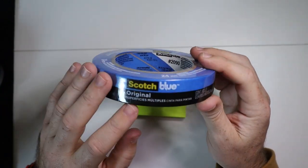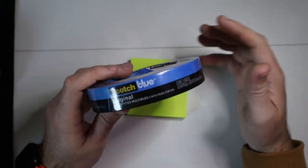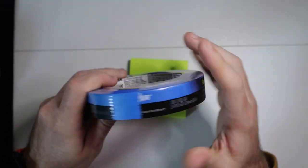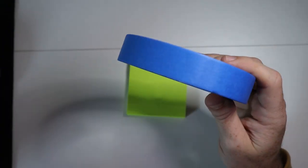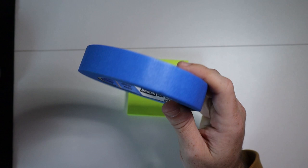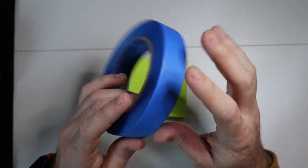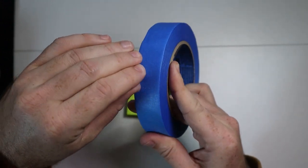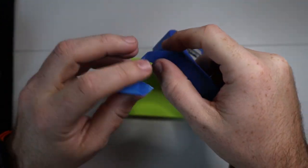We've got this Scotch Blue original painter's tape. Obviously people use this for all kinds of stuff outside of painting, but I use this all the time because it doesn't leave any sticky residue when you put it anywhere. I like to use this for packaging up baseball cards when I sell those online, to make sure my sleeves are closed up.